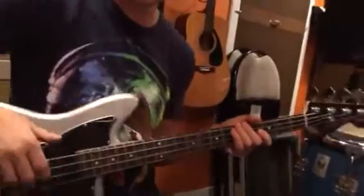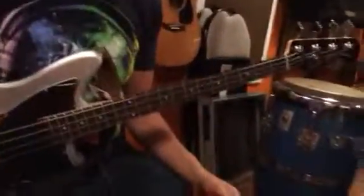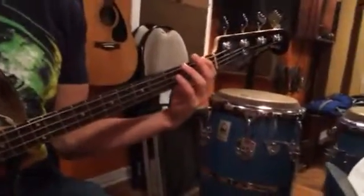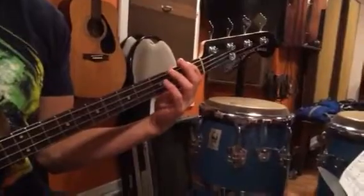Now, when you apply that to jazz standards, sometimes it's not quite as easy as it is in the blues. Other times it works out quite well. So, for instance, in 'All The Things You Are,' if I'm going to do 1, 2, flat 3, 5 over each chord.